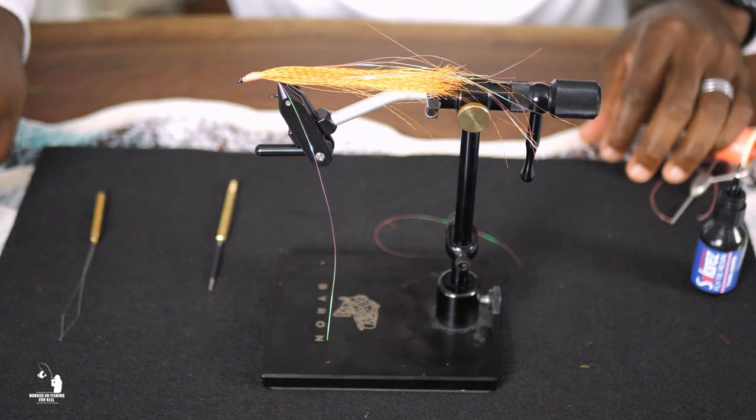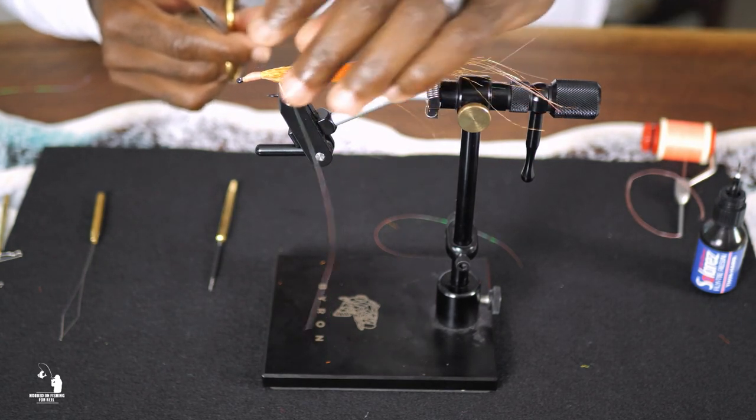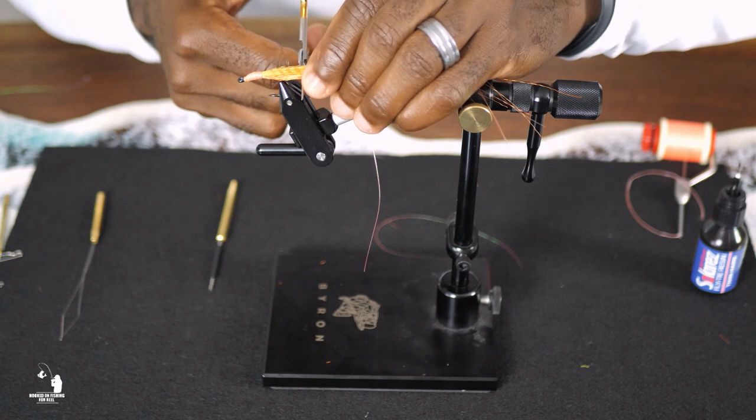The length of the teaser fly should be anywhere between one to one and a quarter inch long, depending on your preference. Trim off any excess hair to create a tapered shape.